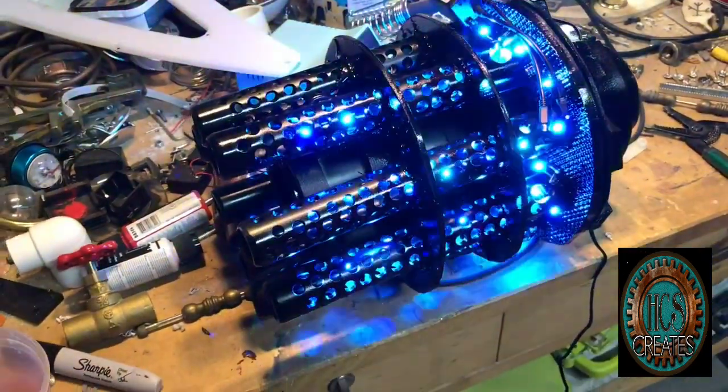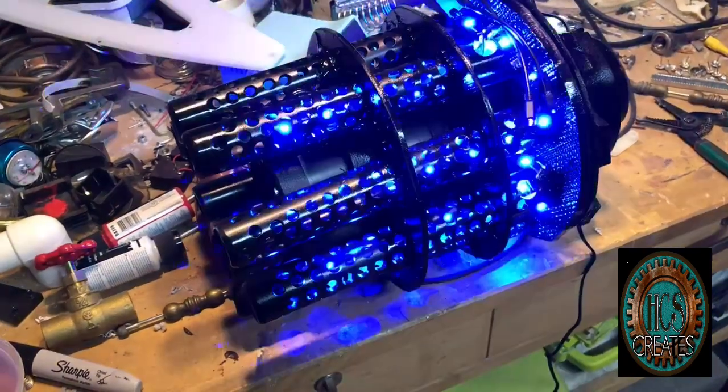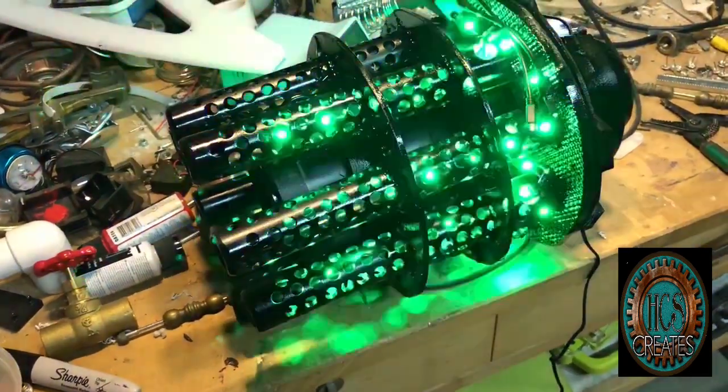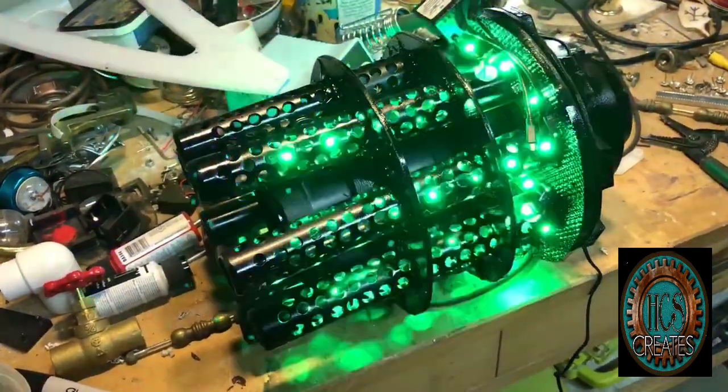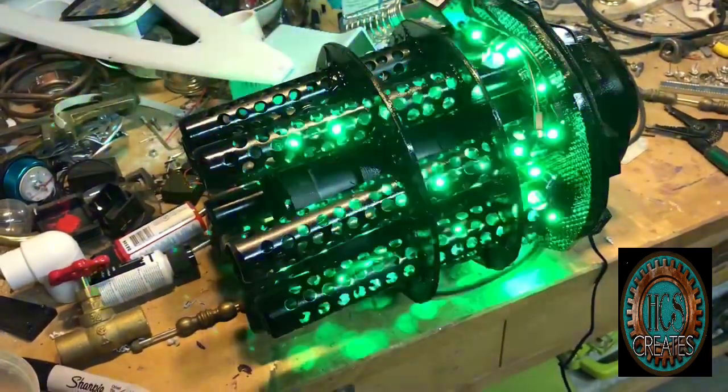There's also more flashing, strobe kind of stuff — this is more like epileptic seizure-inducing stuff. But anyway, it's a lot of fun.